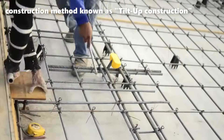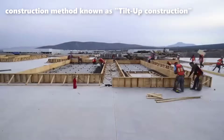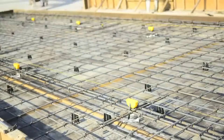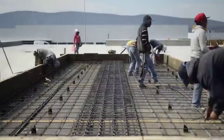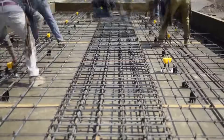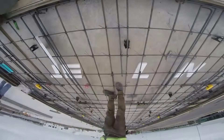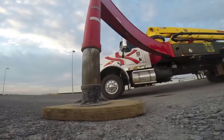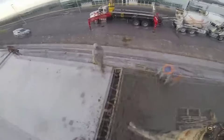Tilt-up construction, also known as tilt-up panels or tilt-wall construction, is a versatile and widely used building method that has gained popularity in the construction industry for its efficiency, cost-effectiveness, and architectural potential. This construction technique involves the casting of large concrete wall panels on site, which are then tilted into their vertical position to form the walls of a building. We will explore the key aspects of tilt-up construction, from its history and components to its advantages, limitations, and some notable examples.